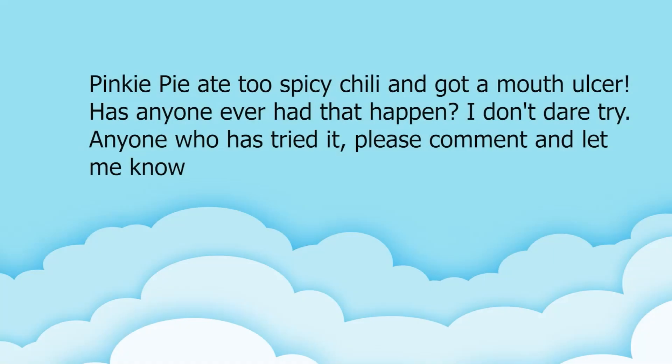Pinkie Pie ate too spicy chili and got a mouth ulcer - has anyone ever had that happen? I don't dare try! Anyone who has tried it, please comment.